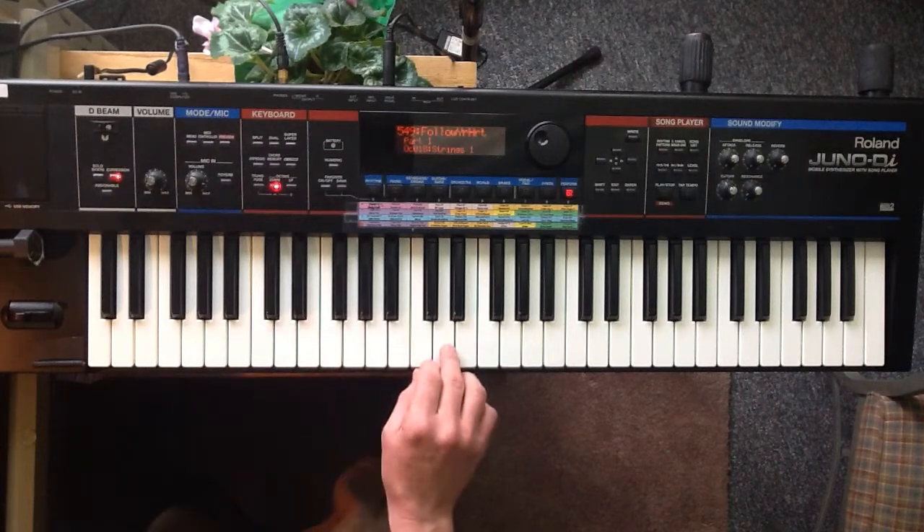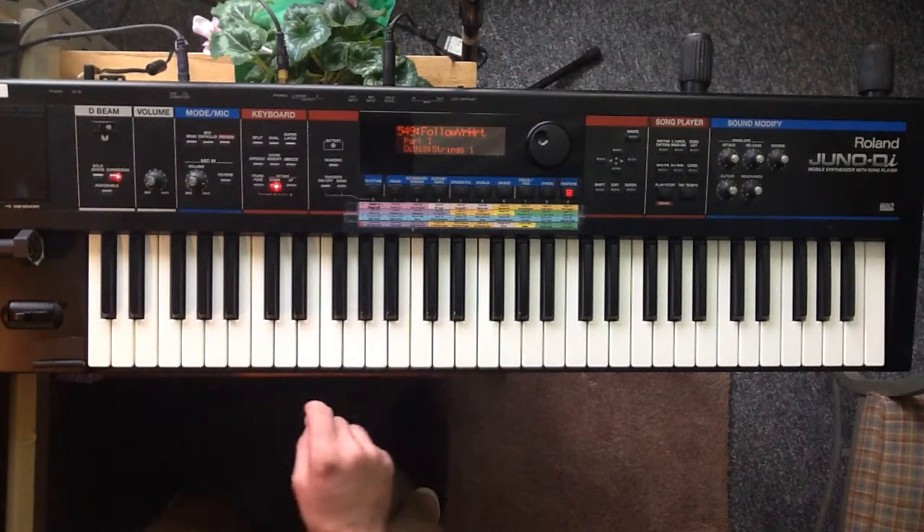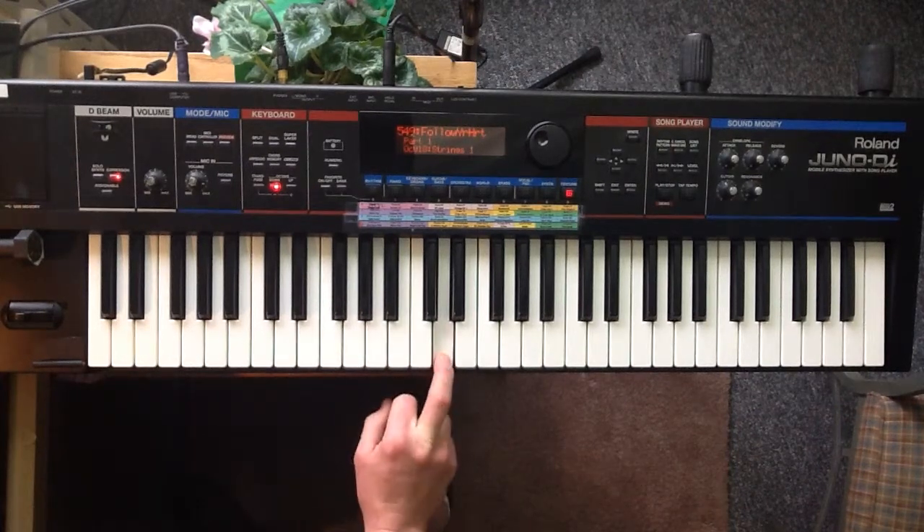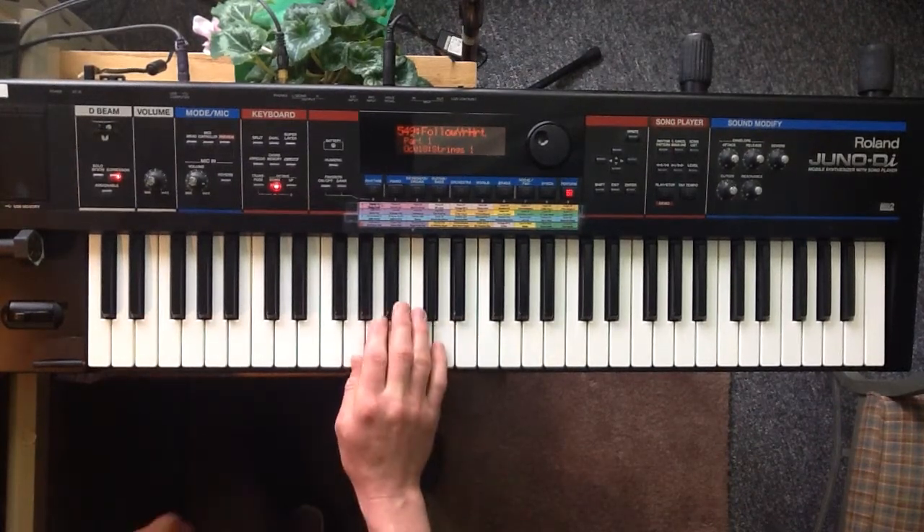And then at this D, it's the same string continues, but it adds this kind of resonant element. And we do that so that we can do the first chorus.